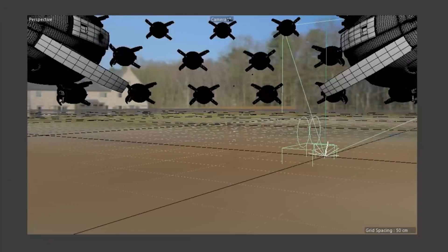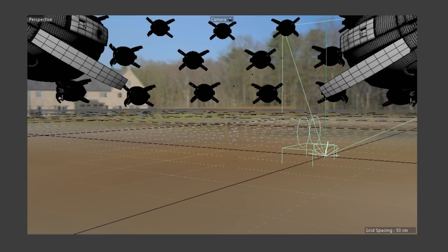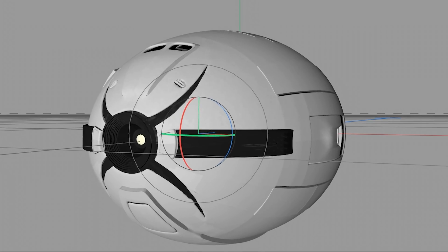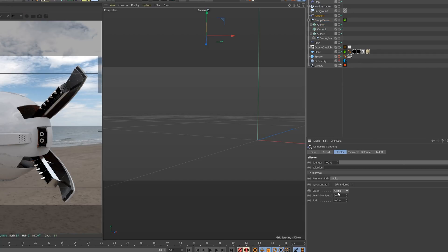I animated the guns to spike up ready for action. For making them look like they're actually hovering, I used two techniques. Whenever a drone is solo, I add a vibrate tag to make it hover a bit — playing with position and timing to keep it slow. In the cloner, I used a noise map to animate the random effector, again playing with speed to make it very slow.